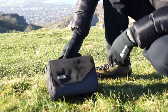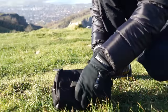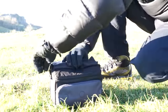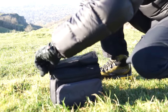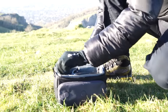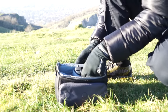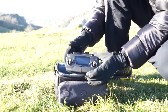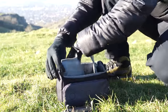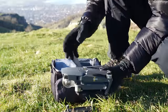Inside this Think Tank bag — the Mirrorless Mover 20, which is quite a small bag, not tiny but quite small — I have one USB lead connector, one small remote control, and one Mavic Pro.